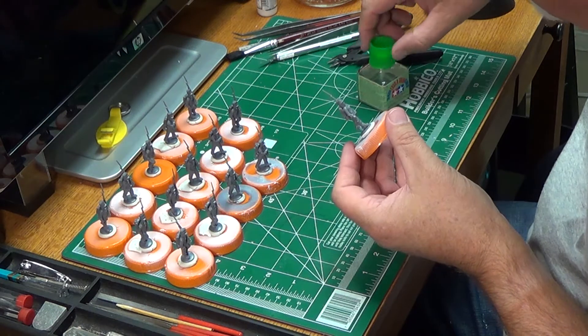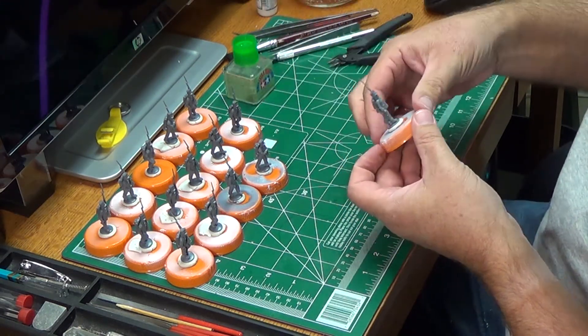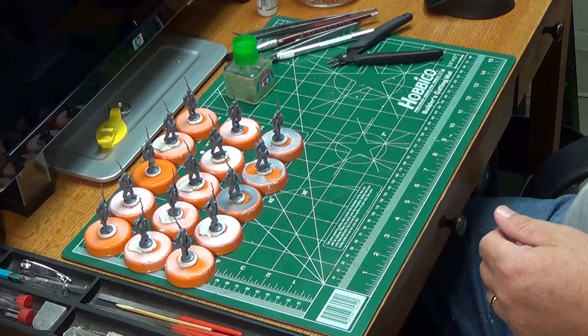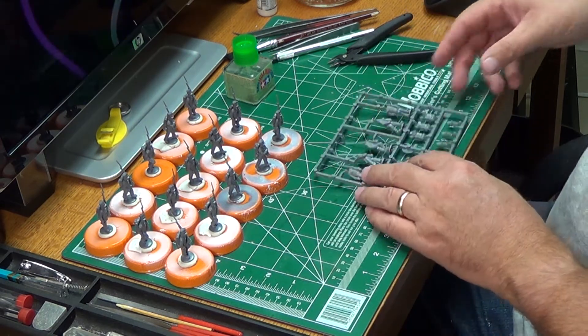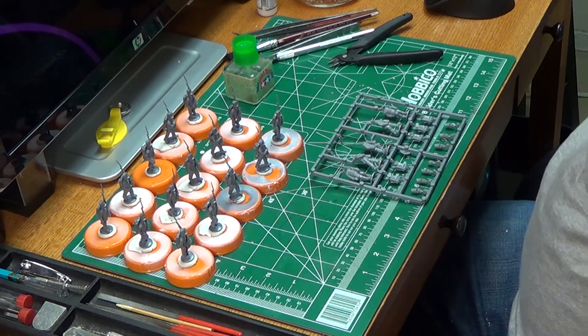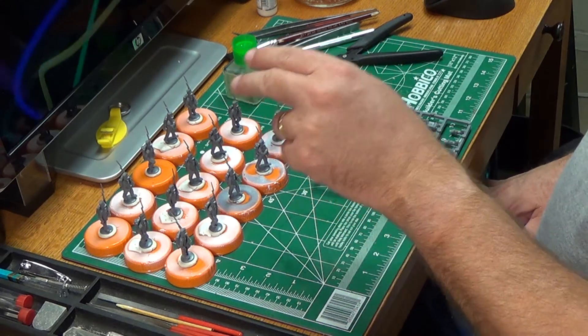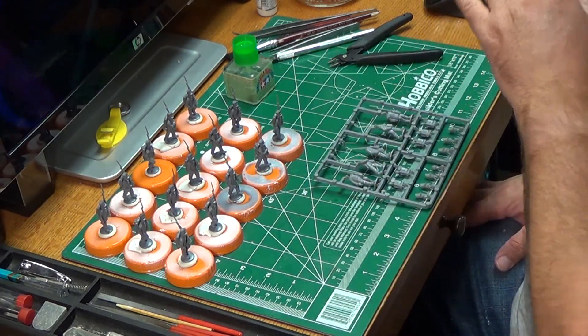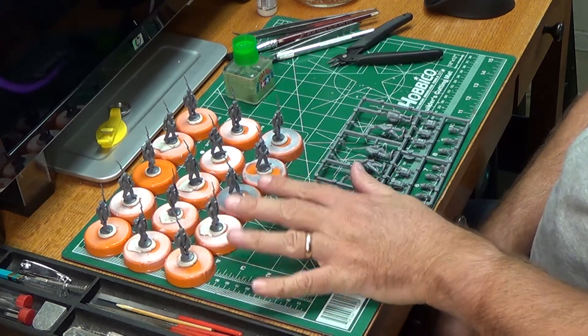So there you have it, guys — that's how fast it goes. I'm doing a sprue at a time: five, ten, fifteen, twenty, twenty-five. I grab another sprue, another sprue, and my last sprue only has one mini. So that means I'll have 26 of the standard stock Brits.